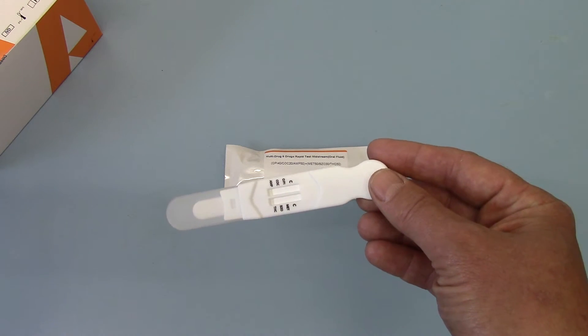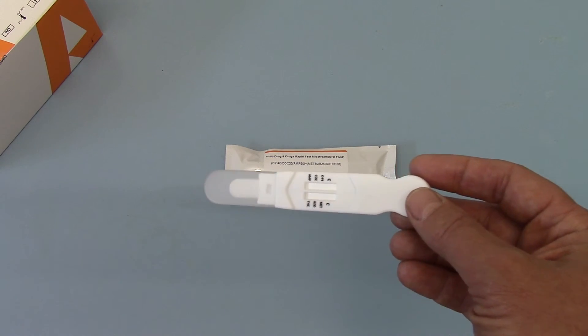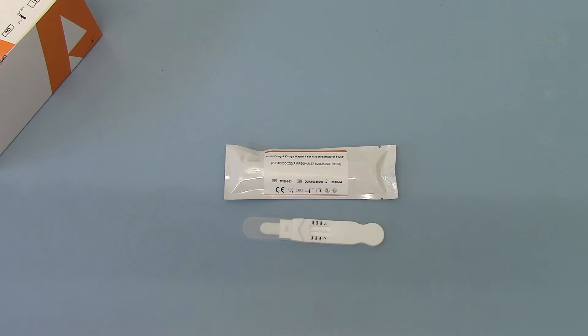There are no chain of custody issues with the sample not coming from the individual you're looking to screen. The only safety precautions to put in place are the same as with any other saliva test: no drinking for 10 to 20 minutes and no smoking for 10 to 20 minutes before sampling, and nothing else in the mouth at that time. So what we're going to do now is absorb some saliva onto it and show you the ease of reading the results in part two.